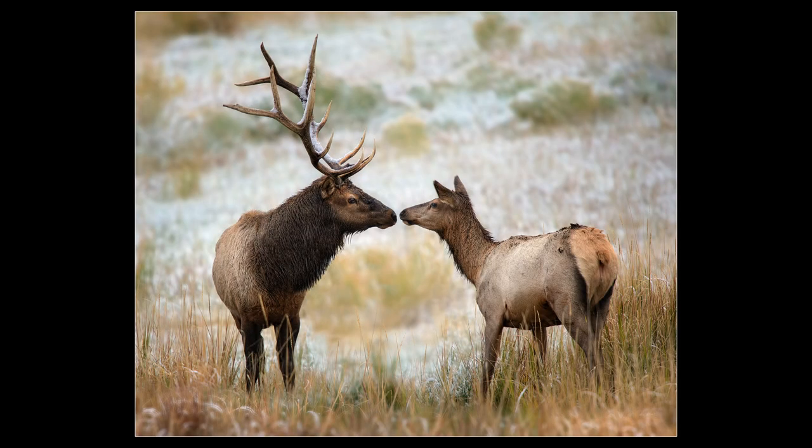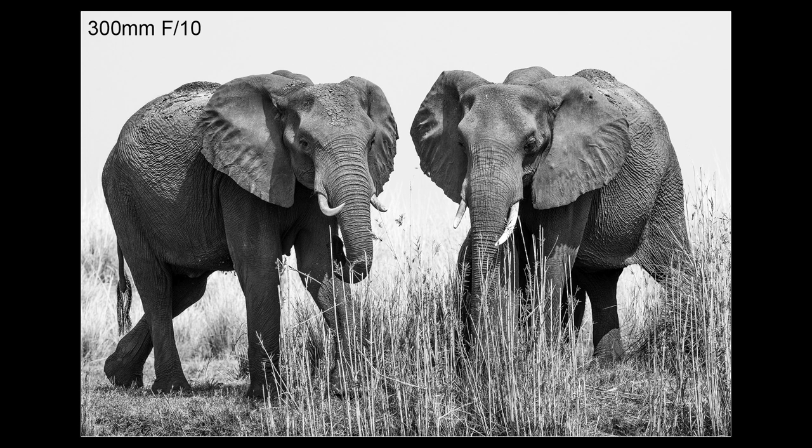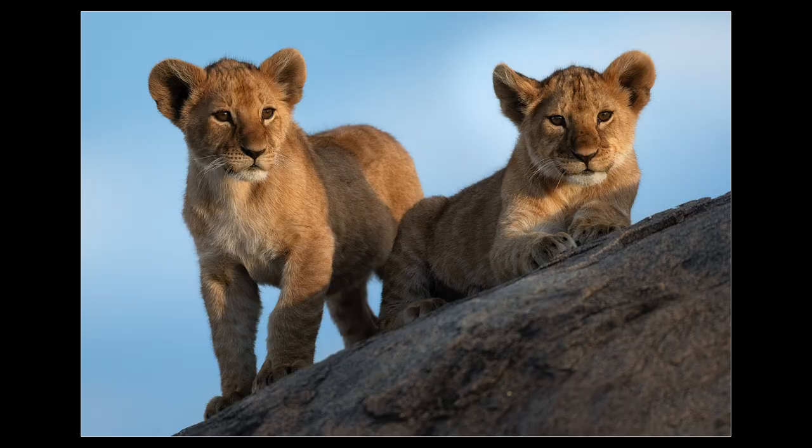First, it's important to identify when you'll actually need this technique. The normal way to get two animals sharp at once is to photograph them from an angle that puts the plane of focus on both of them at the same time. These two elk were on the same plane of focus, so there was no issue keeping them both sharp even with the lens wide open. The second normal way is stopping down or using a shorter lens, like with these two elephants.